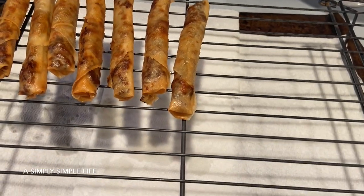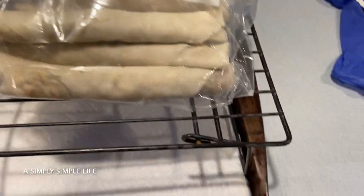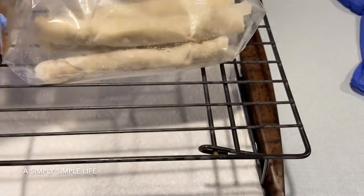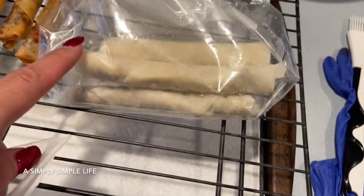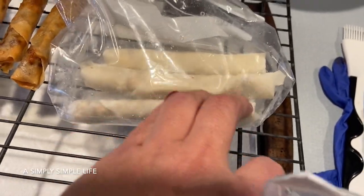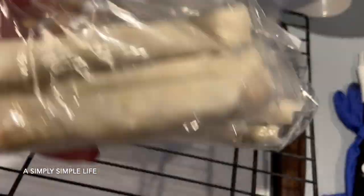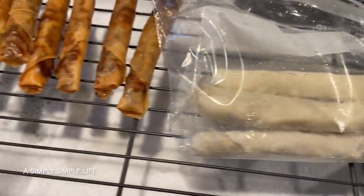Now I'm making lunch for the kids — Filipino lumpia. I've had this cookie sheet for about 20 years. I'm putting a paper towel and a cookie rack over it. Lola makes the lumpia for me, puts them in Ziploc bags, and freezes them. I took this one out of the freezer, they're all separated, put them in the refrigerator first, then cook them in batches.